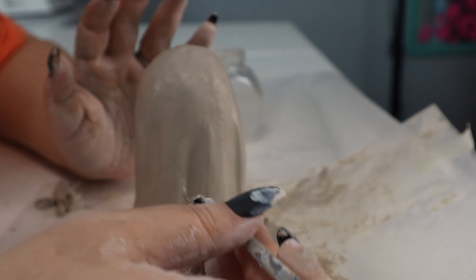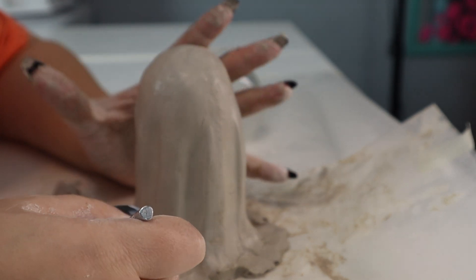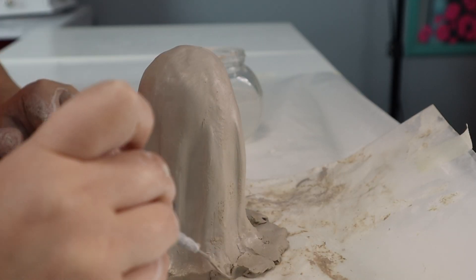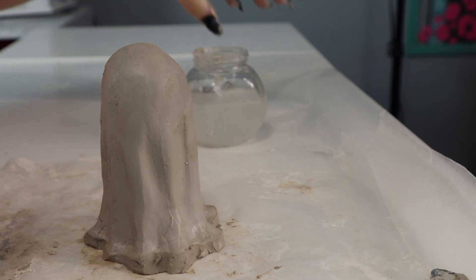Now I'm taking that same tool and just going around and trimming the excess on the bottom. Now I'm just going to smooth out those edges.